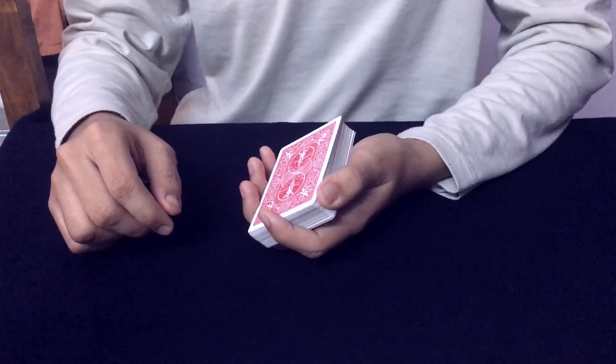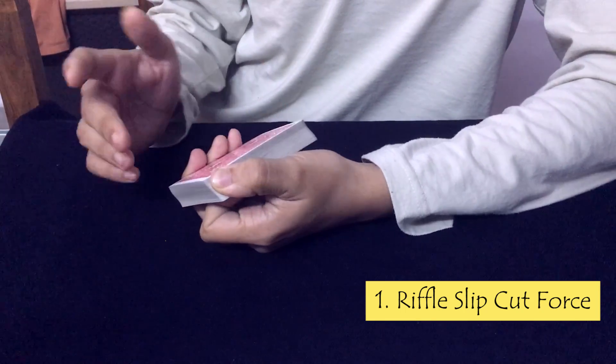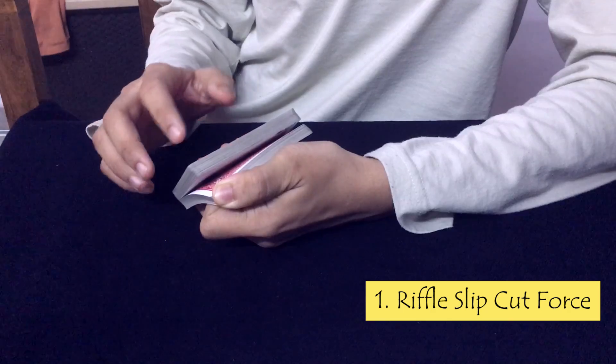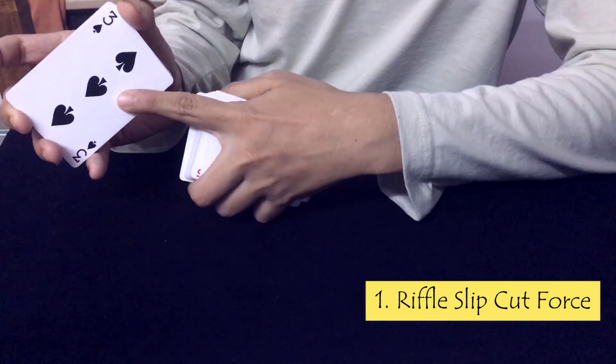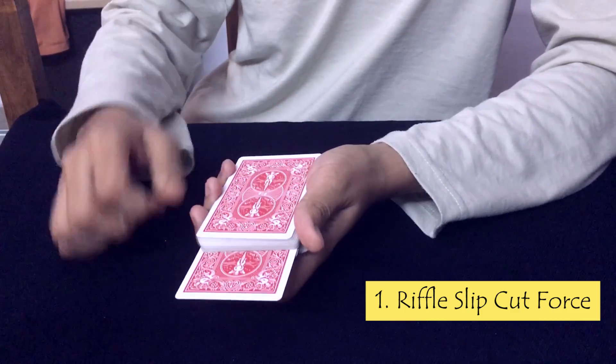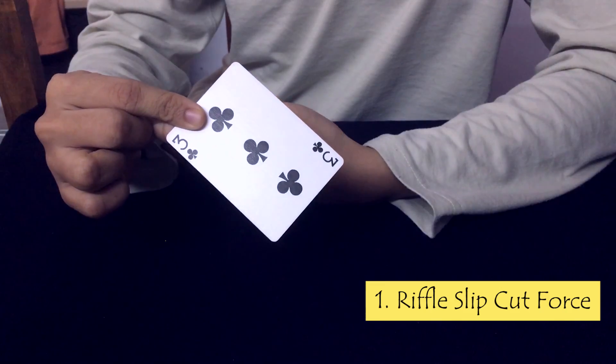As I riffle through the deck, just tell me where to stop. Just right here. Since we have seen the 3 of spades, we will take this card out, and this turns out to be the 3 of clubs — the force card.